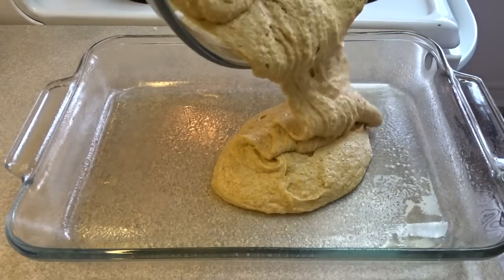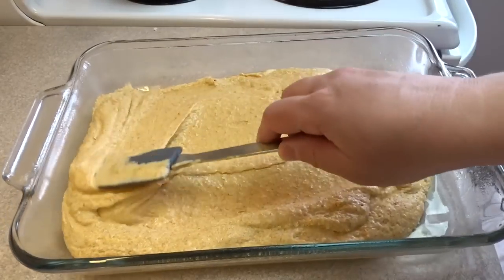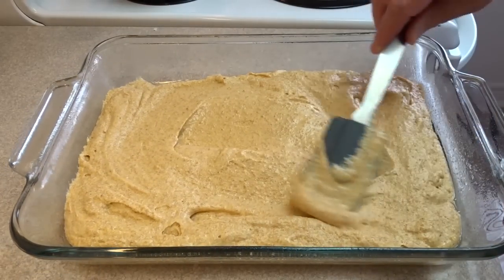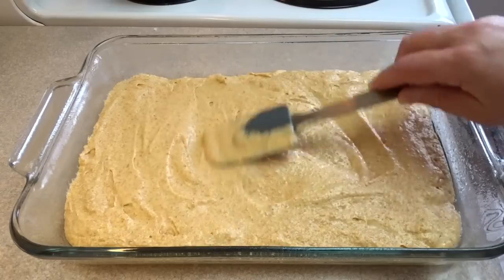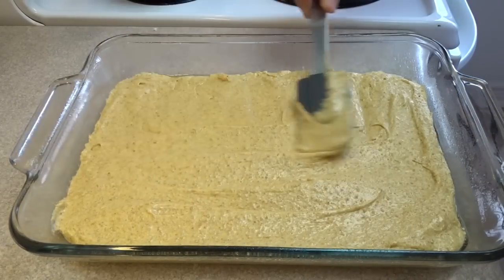Then gently but thoroughly fold in the egg whites into that batter until combined. Pour it into a well-greased 9 by 13 inch baking dish and bake at 350 for about 35 minutes until a toothpick inserted in the center comes out clean. If you're using glass bakeware you may need to add a little extra time — mine took closer to 40-45 minutes.